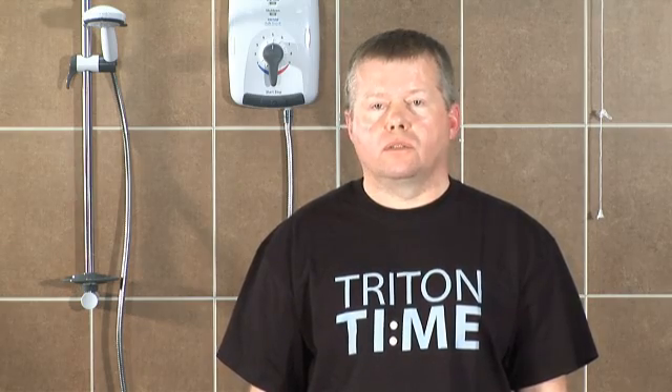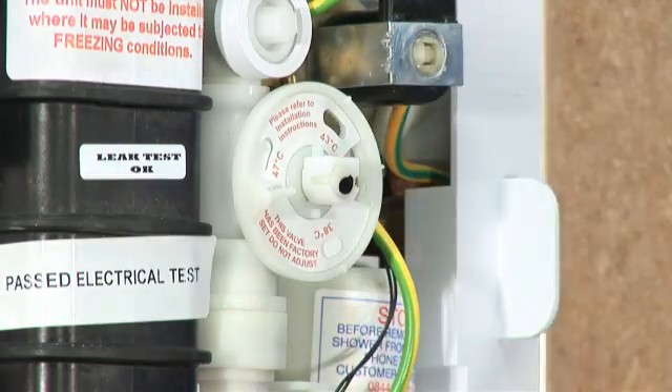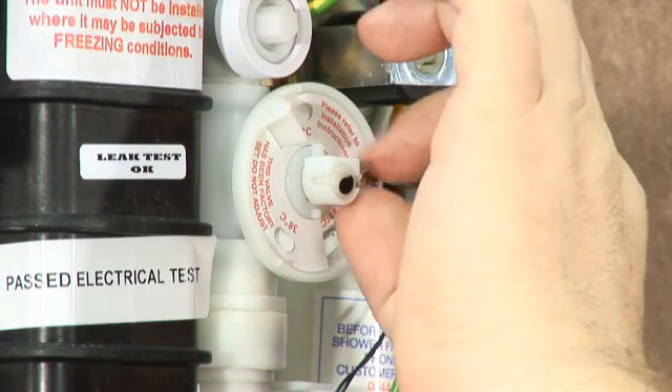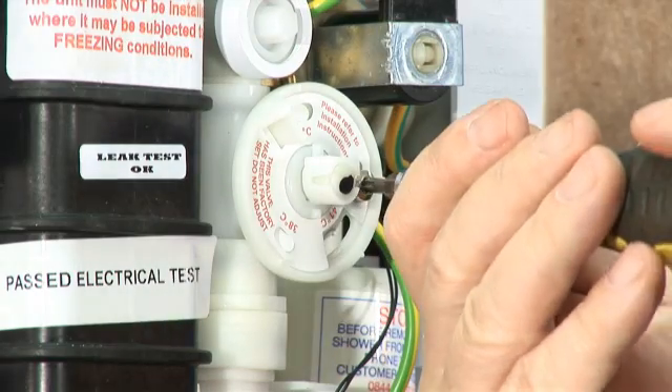Of course, if you want to change the temperature stop, that's easy to do as well. Just remove the locking screw from the mechanism and rotate it to the preferred setting point to align with the screw fixing point. Insert the locking screw through the temperature setting label and lock into place. As you can see, Safeguard will save you plenty of time.